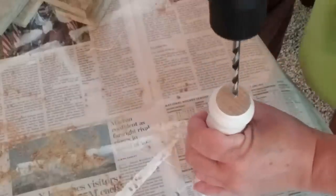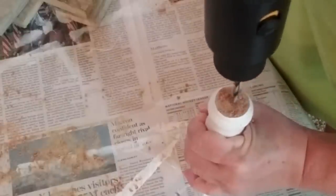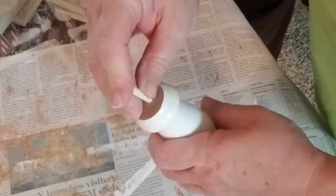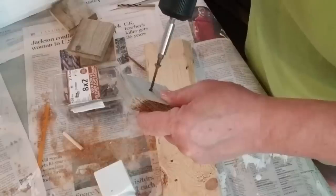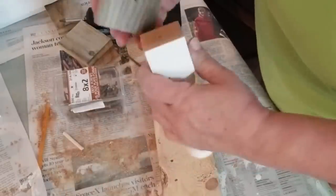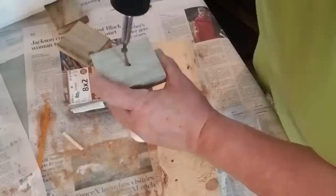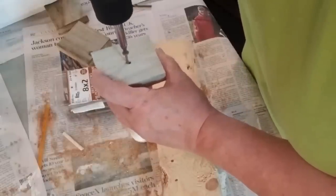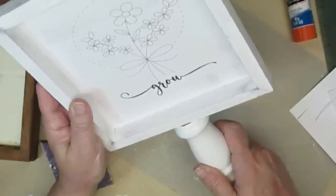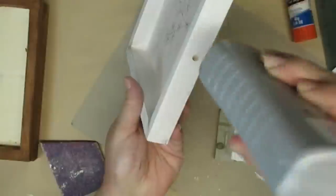I cut some spindles down to about seven or eight inches and I'm going to drill a hole in the center so I can fit the dowel into the hole and attach it to the picture. I grabbed some pieces of scrap wood to use as the base of the spindle, started the screw so I can easily find the hole, then attached the two pieces together. I used my Weld Bond glue to glue the dowel into the spindle and let that set for a couple of hours.